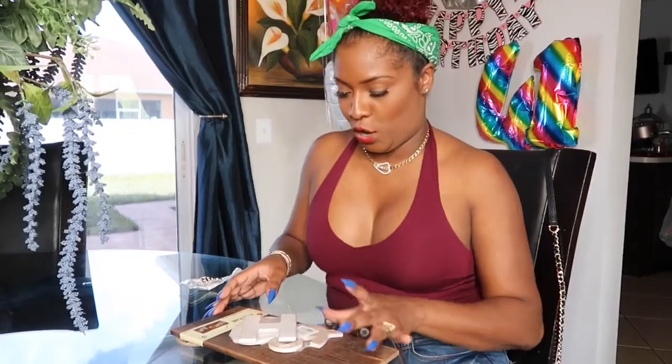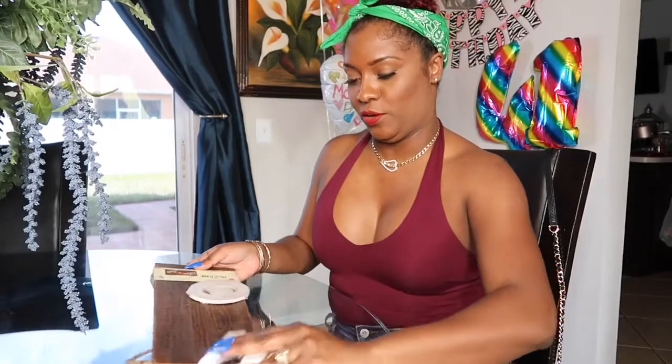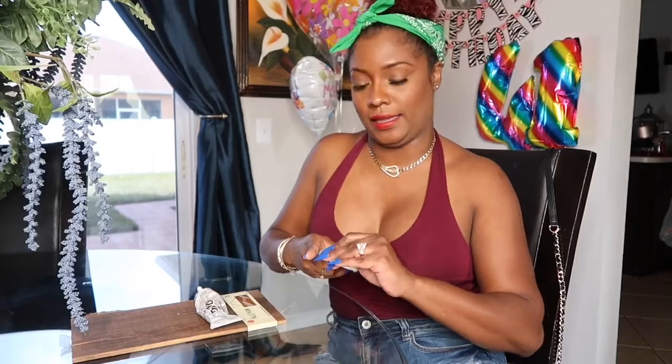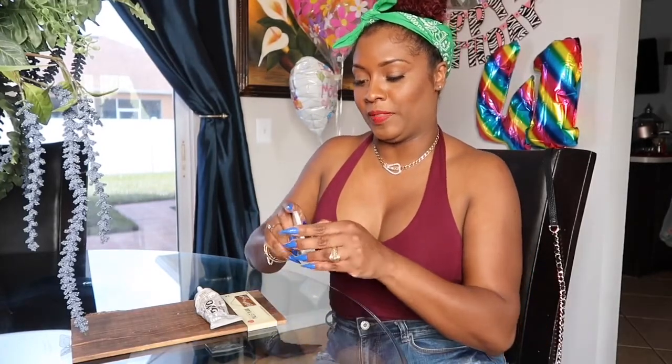Hey y'all, I'm back with another video! Today I'm going to show you guys something for my bedroom at the end — it's not ready yet but almost. I have a wall decorated with pictures and one space still missing. I still have my birthday and Mother's Day decorations up — I turned 41, though it looks like it says 14. I think I still look 14, don't you think?